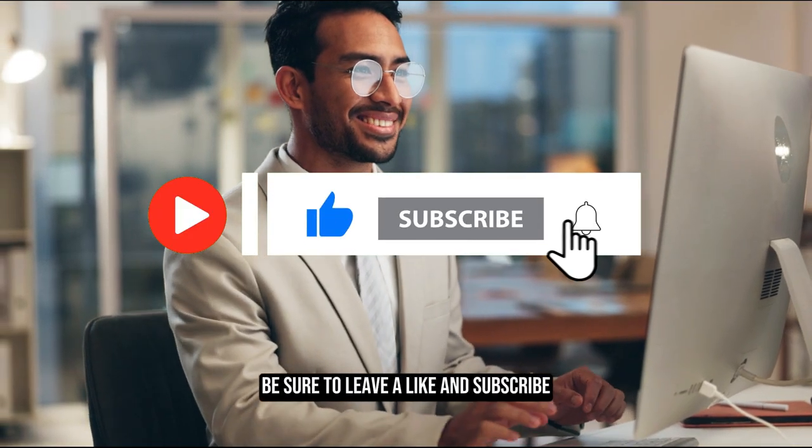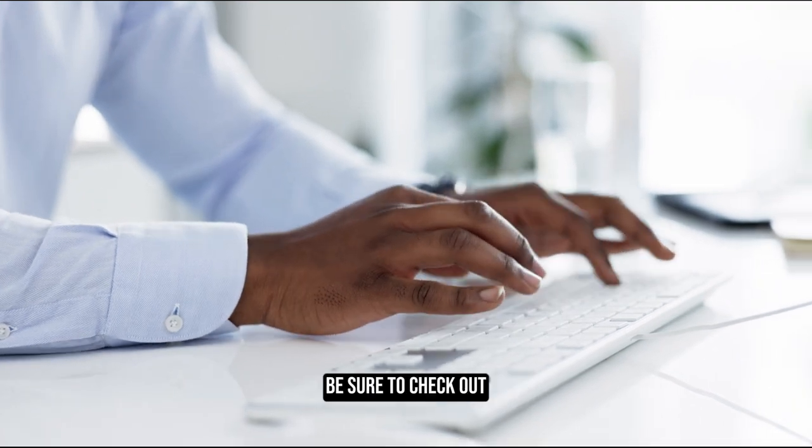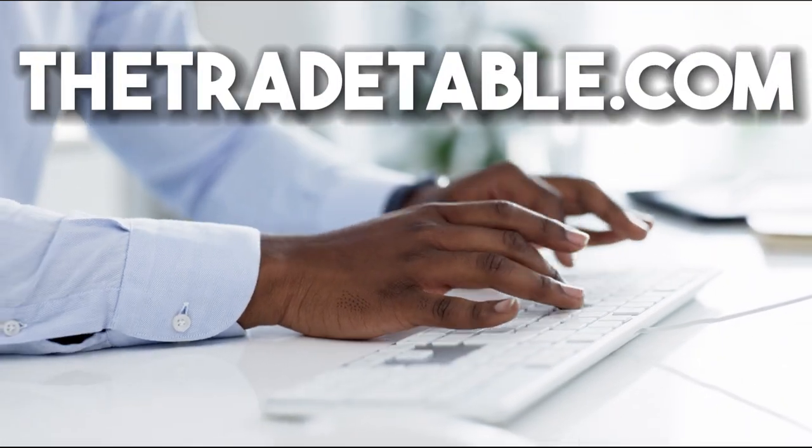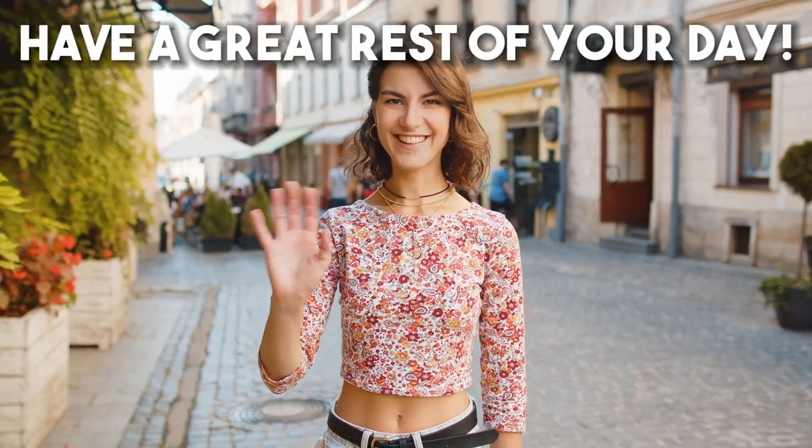Thanks for watching the video. If you like this content, be sure to leave a like and subscribe. If you're looking to buy a mini-split, be sure to check out thetradetable.com, the best mini-split resource online. Have a great rest of your day.